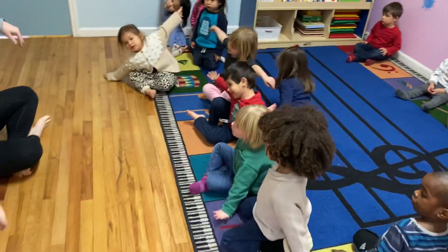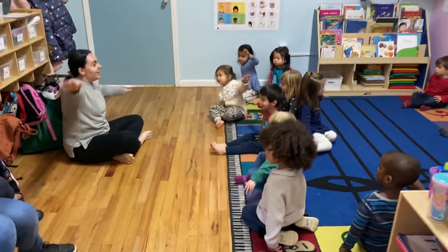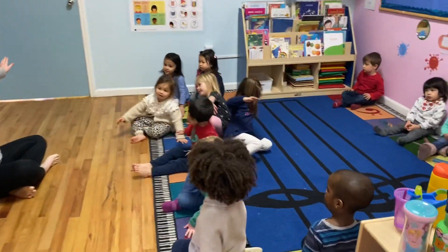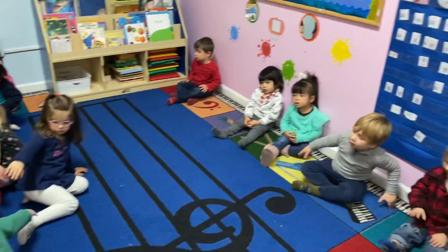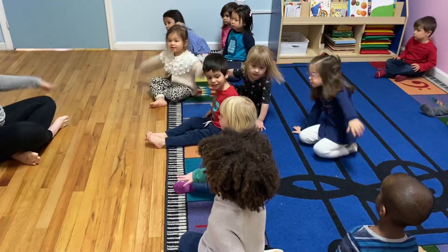Stretch this way — stretch, stretch, stretch — and stretch the other way — stretch, stretch, stretch. And then super slow, guys. Remember: tick tock, tick tock, I'm a little yogi clock. Tick tock, tick tock, when I find myself to stop.